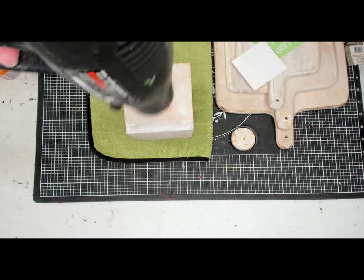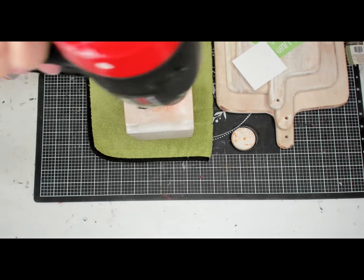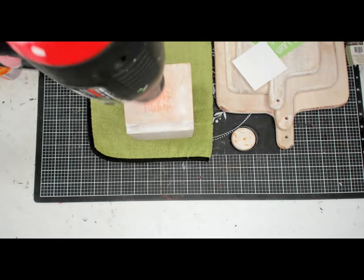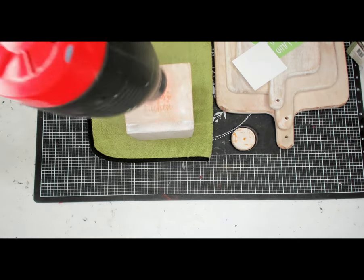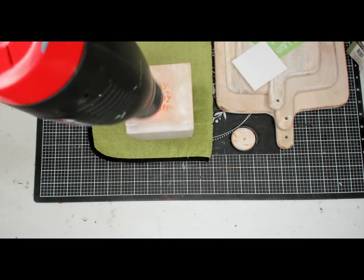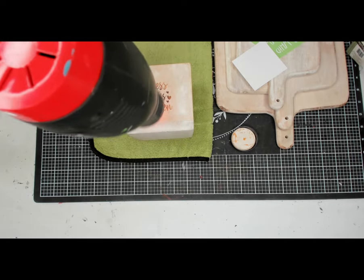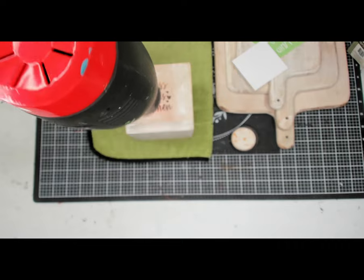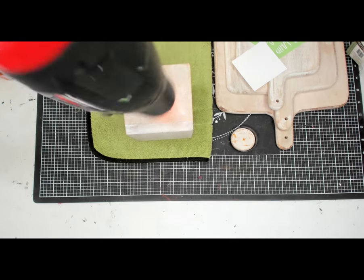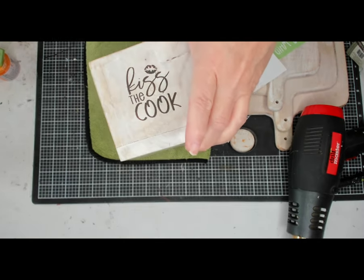This is a really nice set that you can give to someone as a housewarming gift, a birthday present, Christmas — whatever. Again, we're just using the highest setting on my heat gun. It does take a little bit for it to heat up the torch paste, but once it starts turning brown, it goes pretty quickly. You can see it turning brown. Make sure that you're not staying in one place — just holding your gun right in one place because you could really burn it. So make sure you're constantly moving your heat gun back and forth. Isn't that perfect? I love it.